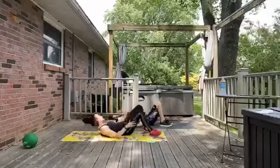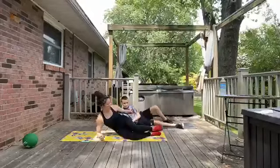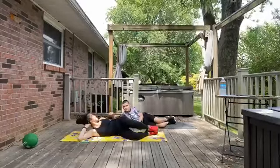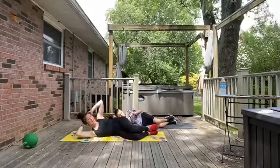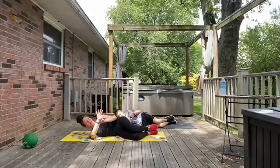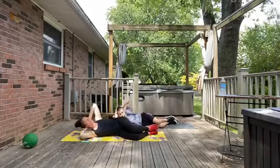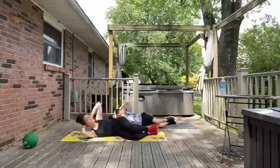Going back to crunch variations — we are just going to flip over on our side and do some lying side crunches. Set up on your side with your knees bent. You can bring your hands behind your head, or some people like to reach out with the right arm — that's an option too. Just make sure you are not crunching the neck. Let's go ahead and start, squeezing through those right side abdominals.